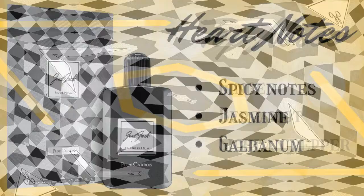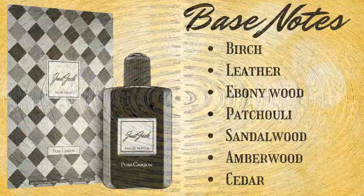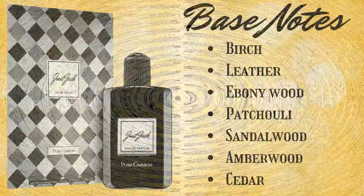Now for the complete note breakdown. Top notes are ginger, bergamot, and Sichuan pepper. Heart notes are spicy note, jasmine, and galbanum. Base notes are birch, leather, ebony wood, patchouli, sandalwood, amberwood, and cedar.